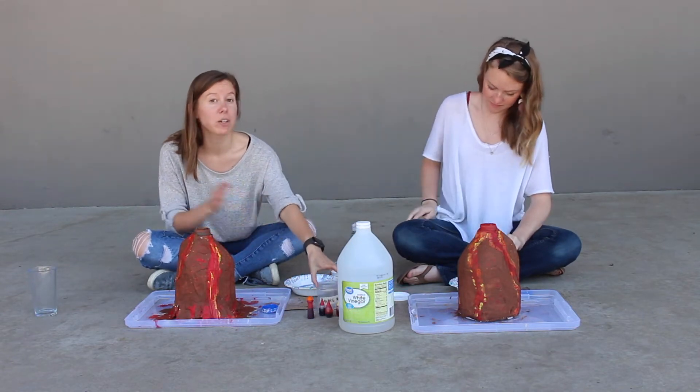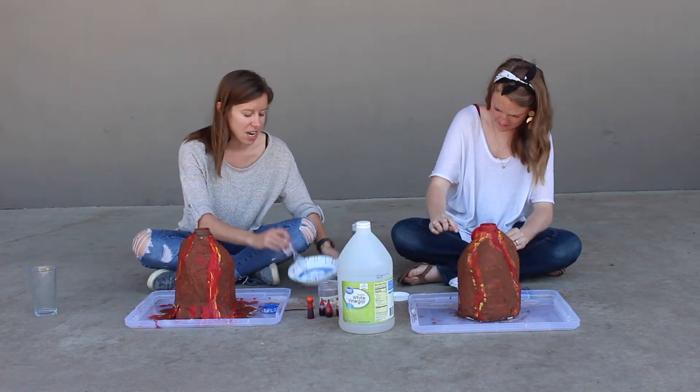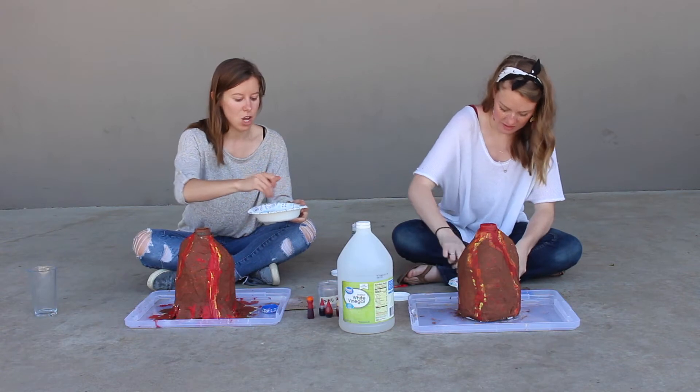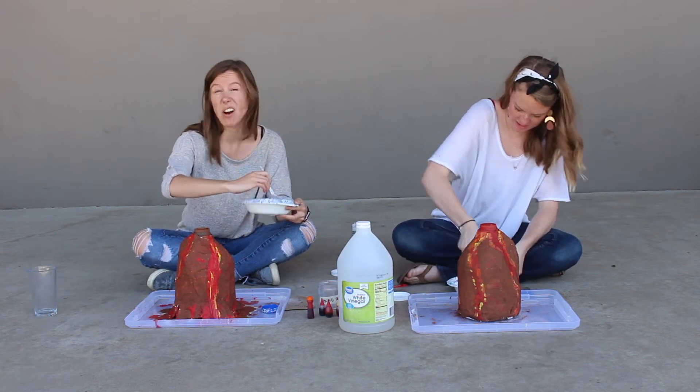And then we're going to add food coloring — as much as you want. You could probably start mixing this up first with your baking soda and dish soap, get that all goopy and nice, and then add food coloring to color it however we want.